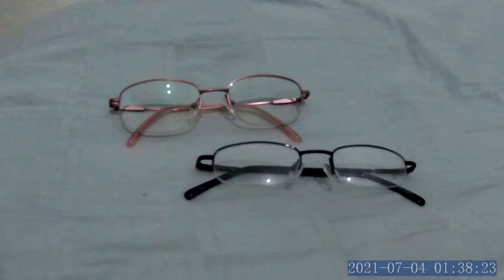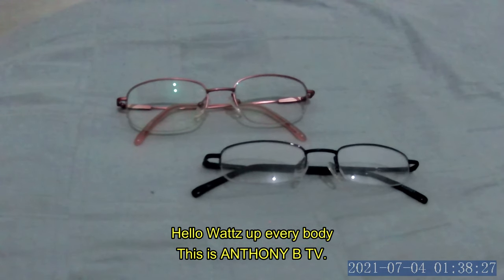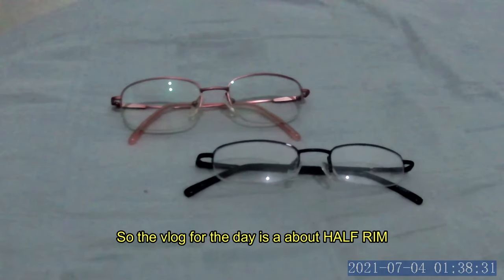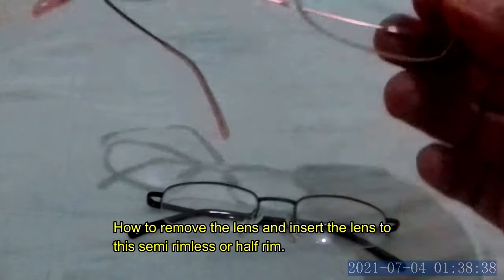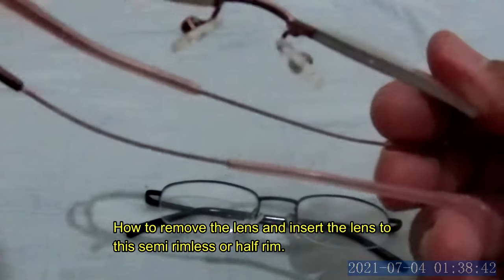Hi, welcome to my channel. What's up everybody, this is Anthony BTV. The vlog for today is about half-rim glasses — how to remove the lens and insert the lens into a semi-rim or half-rim frame.